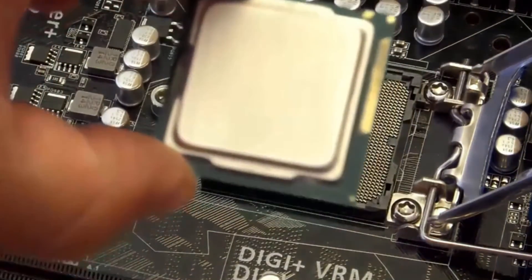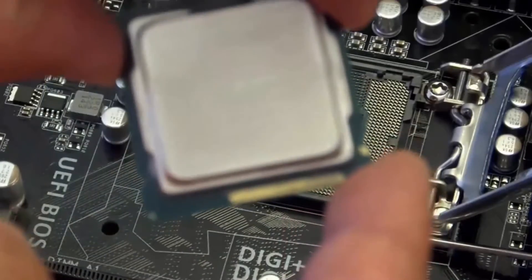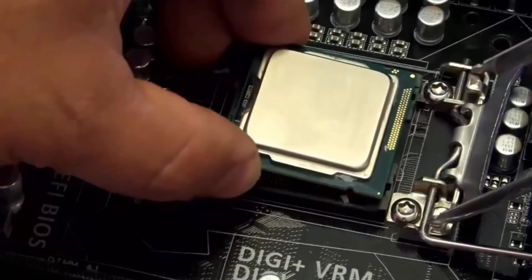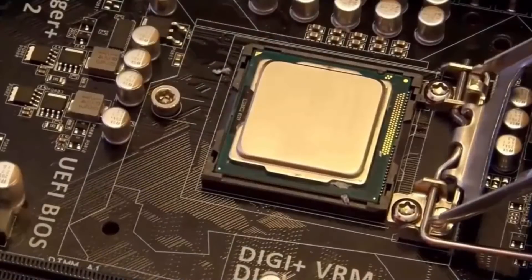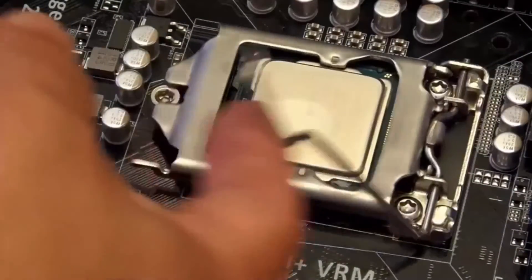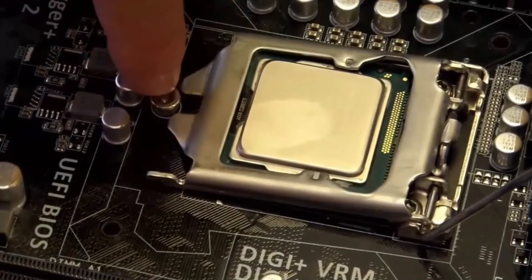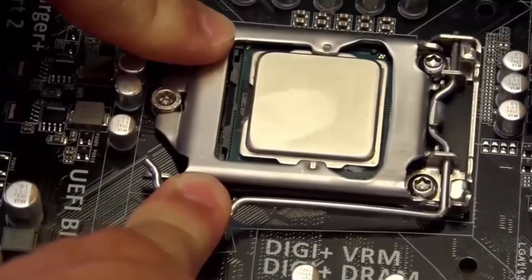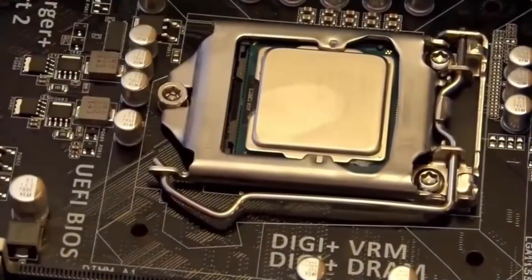Right here and right here — those are the tabs. They match up with these two tabs on the socket, so you're not going to push it down; you're just going to let it fall into place. Make sure it's seated well. Put this lever down — make sure these little fins go right under this little peg here. Push this down lightly; you don't want to force it. Then pull this down and away so it fits under that bar, then push it in. Now your CPU is in there.